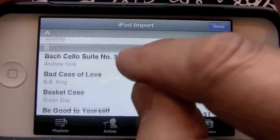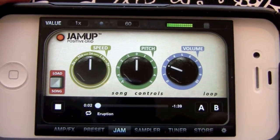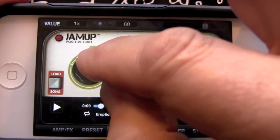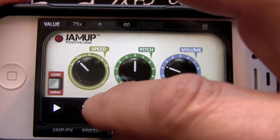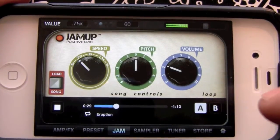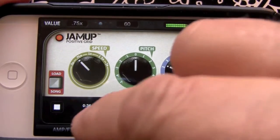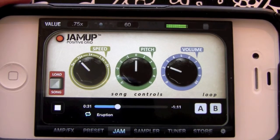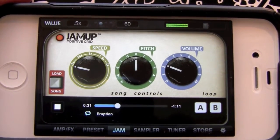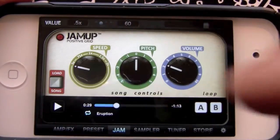So if you want to do a Van Halen solo, let's bring up Eruption here. Drop that down about three quarters — we'll go to around 28 or so. Set a loop, put our end point there, start looping, slow down to 50 percent. And there we have it.